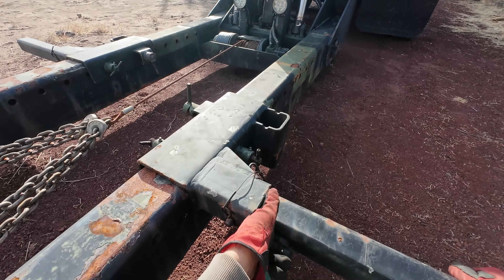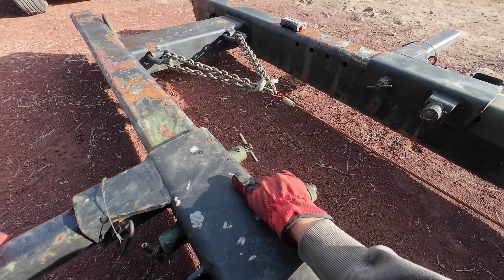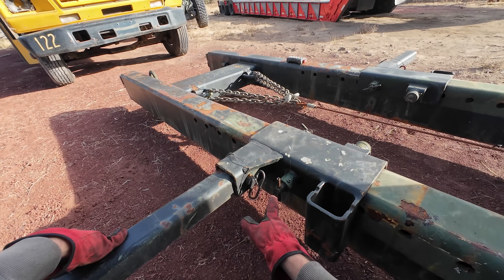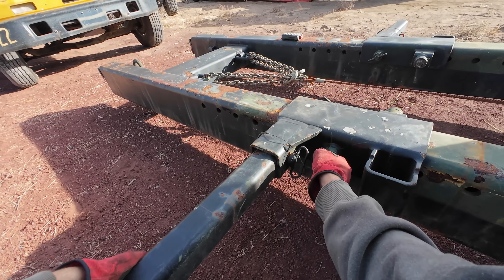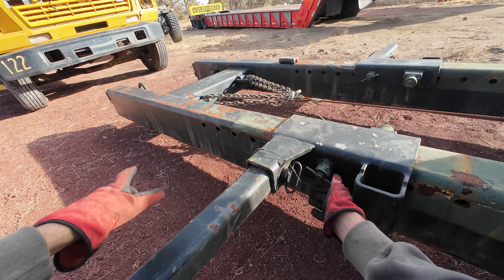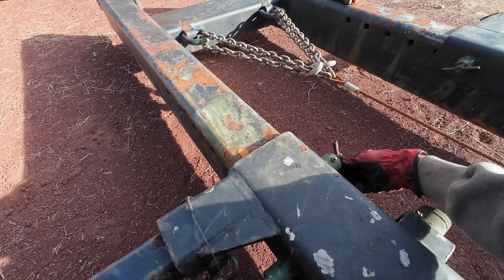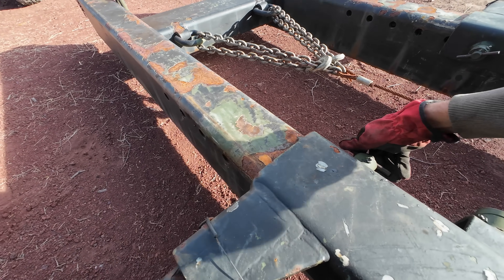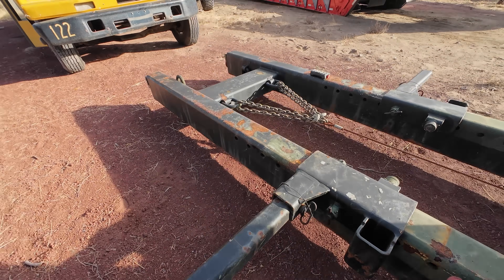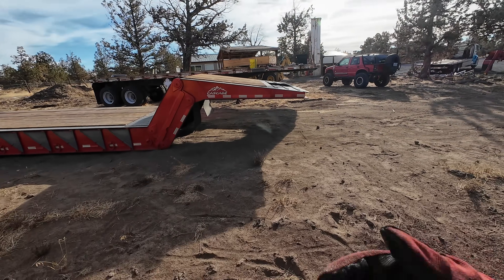I only wanted one but found a deal on two, so I bought two and sold one still as a brand new unit - that was this one right here. I sold it brand new, never used - well, I did hook it up to a truck once just to make sure it fully functioned before selling it, but it never towed anything down the road. The other one I kept and ran for quite a while, towed a bunch of stuff with it. I actually still owned that second unit when we moved up here to Oregon and for a while after.